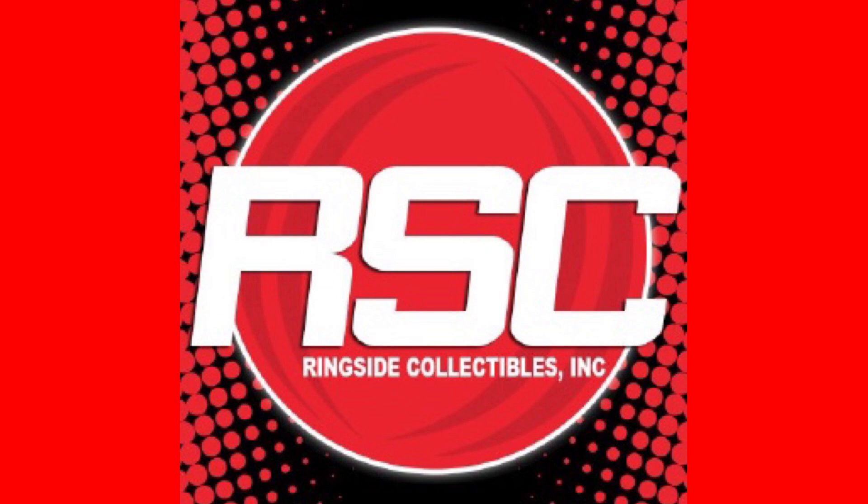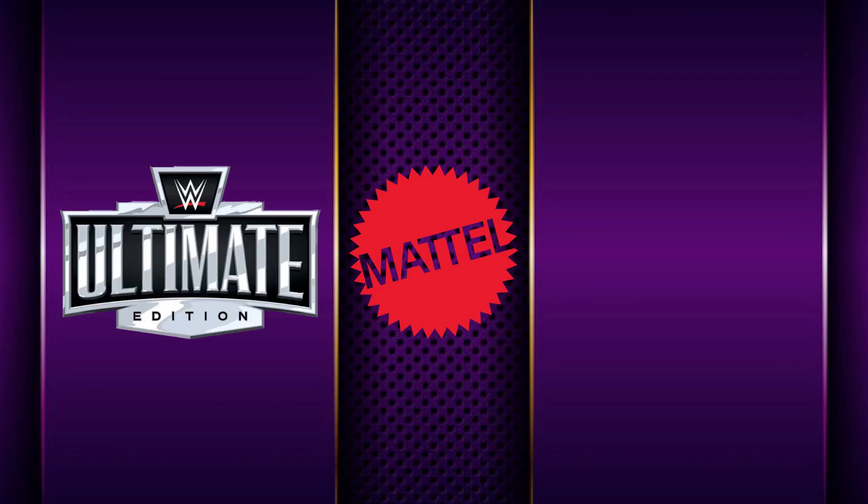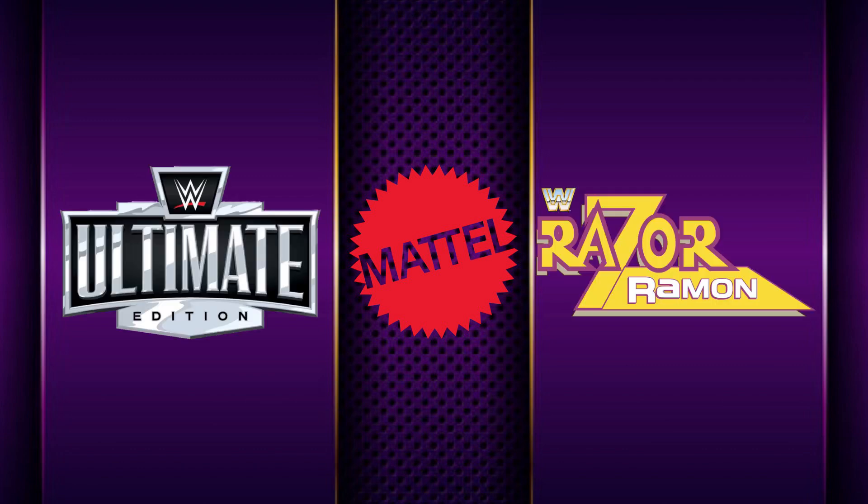What's going on everyone, back again at the Outsider's Edge, and today's mail call is from Ringside Collectibles. As you may know, they specialize in wrestling action figures, and only one company really runs the production of wrestling figures, and that is Mattel. But today we're actually looking for the Ultimate Edition Razor Ramon chase.